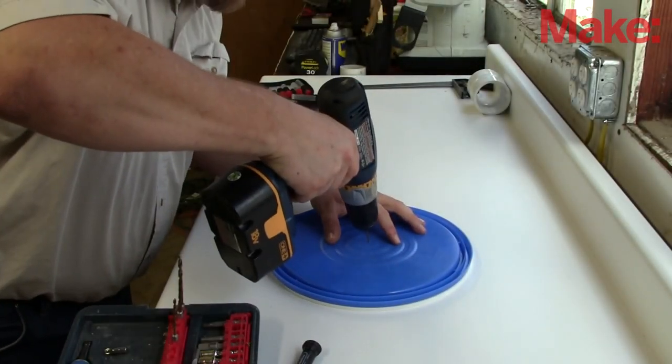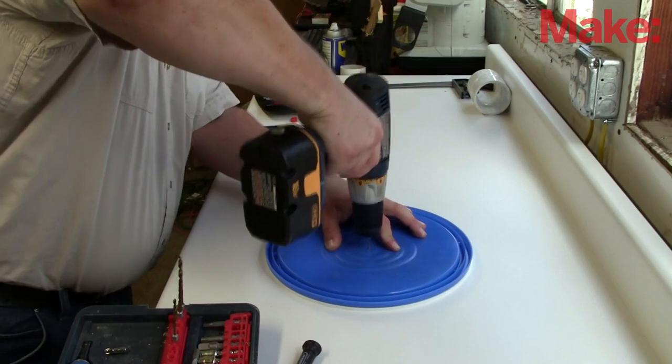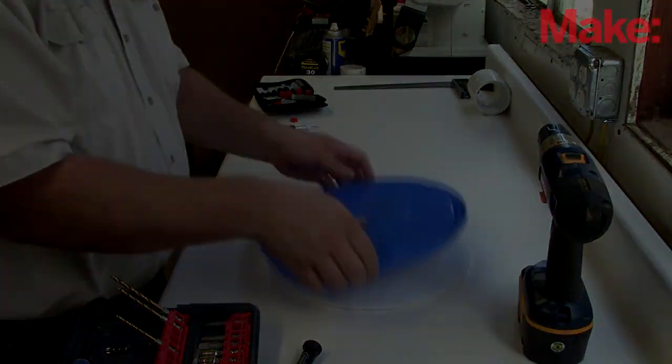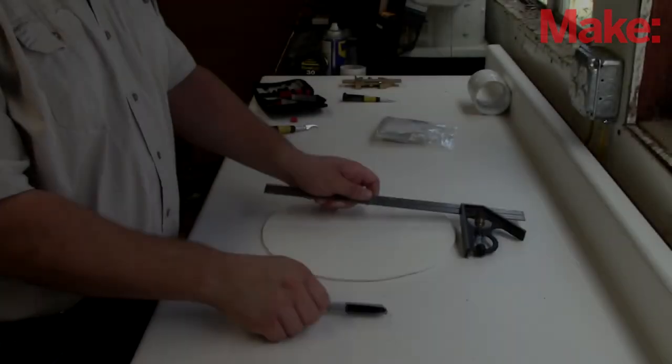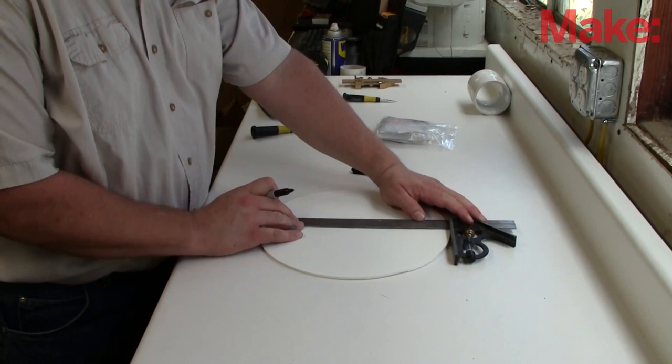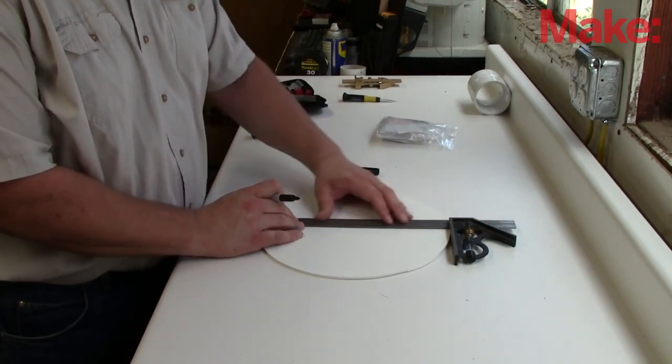I use my drill here, but you can also use a nail or whatever it takes to put a hole through the center of the lid and into the foam core, directly into the center of the robot body. Using this mark, I can then draw a line through the center of the circle itself. This is important to line up our wheels properly.